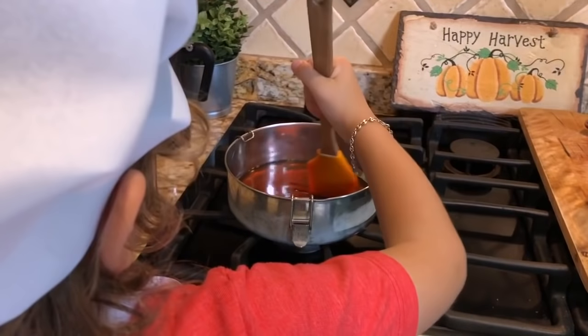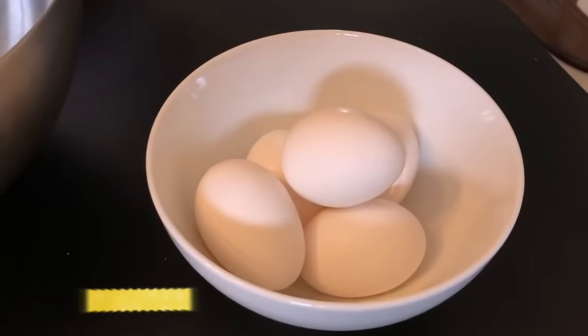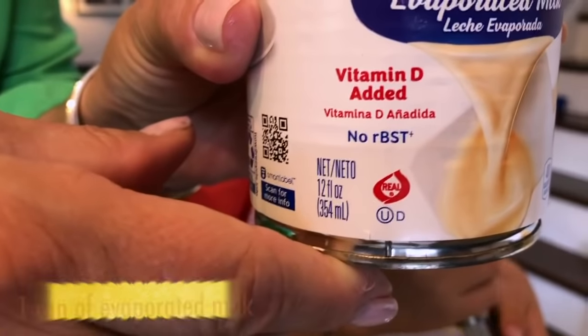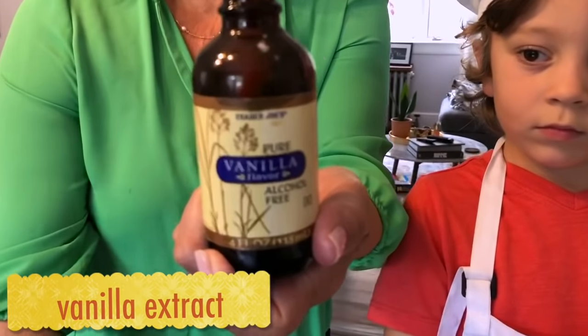While this is cooking, let's move to the next part. For this part we need five eggs, one can of evaporated milk, one can of sweetened condensed milk, and vanilla extract.